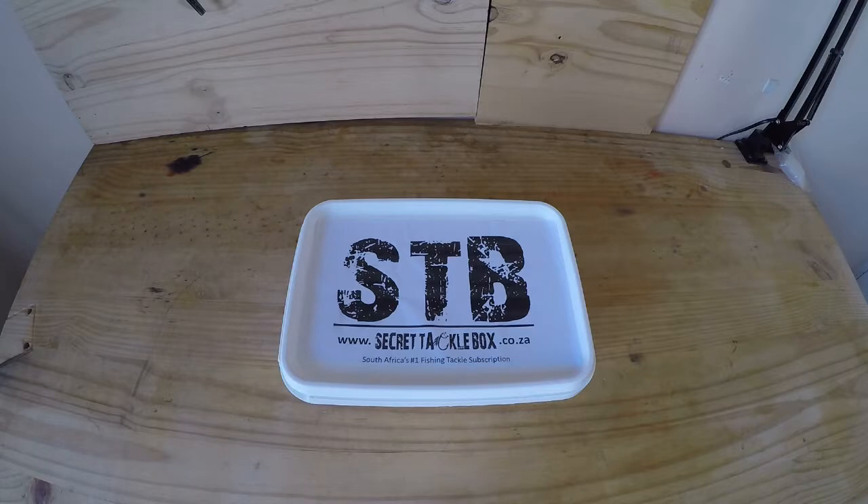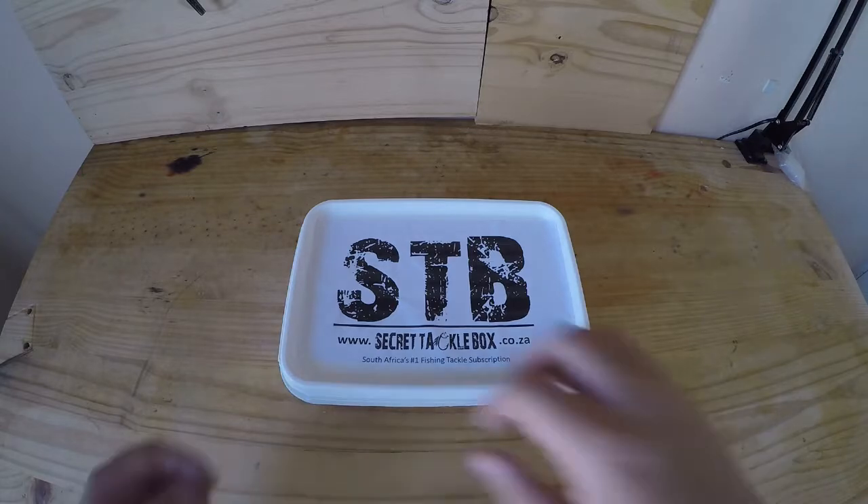Here we've got the November edition of the Secret Tackle Box, so let's unbox this and see what we got inside this month.